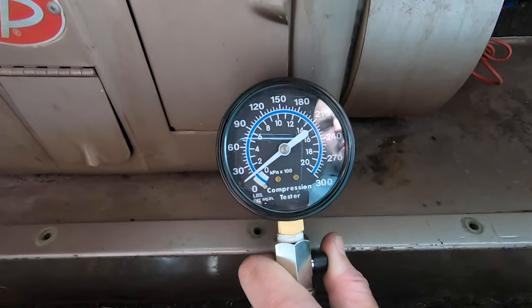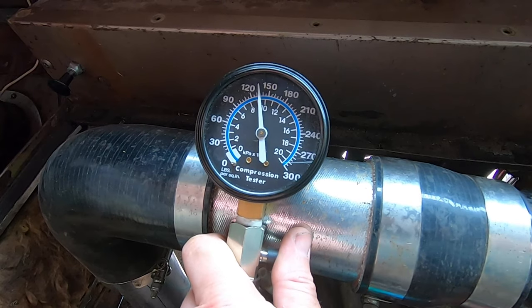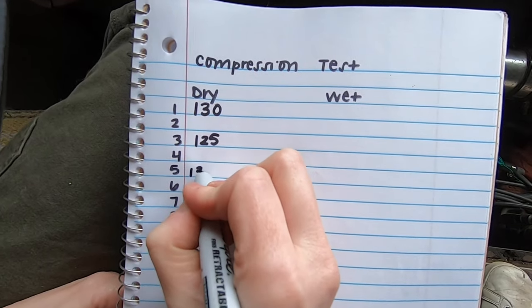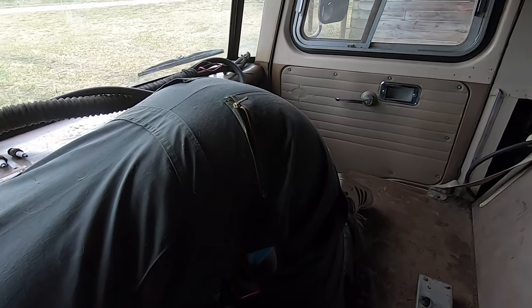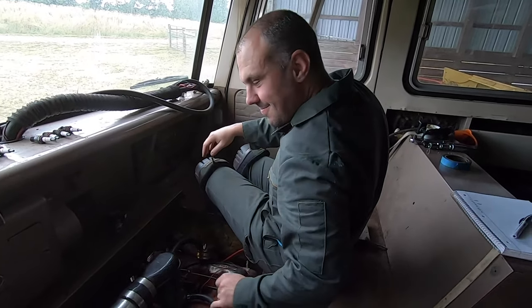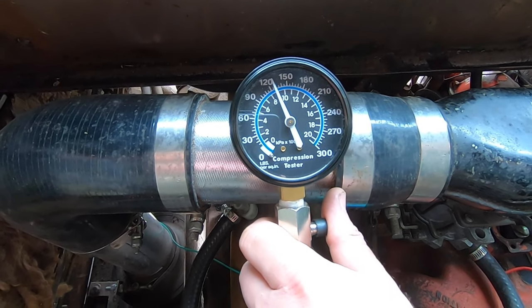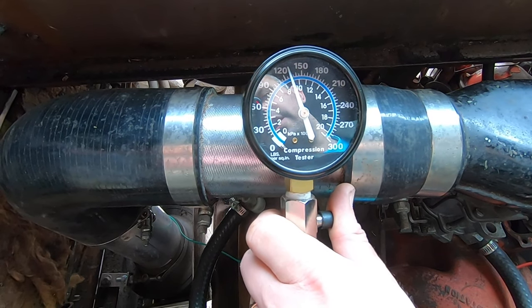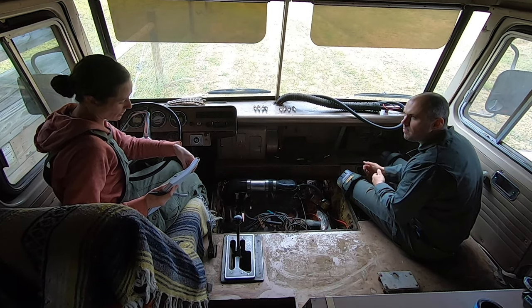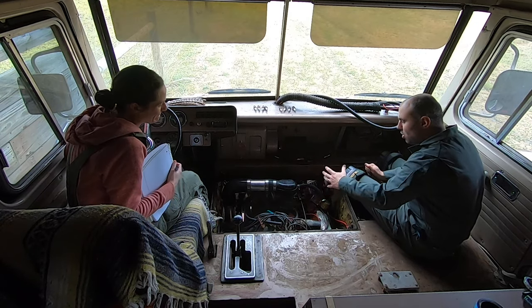Cylinder 3 has 125. Cylinder 5 has 135. Cylinder 7 is 130. I feel like it's going really well — we have 130, 125, 135, and 130. That's really good; they're really close together, so that's awesome. That bank's really good. I'm really happy with that. I've just got to do this side now.